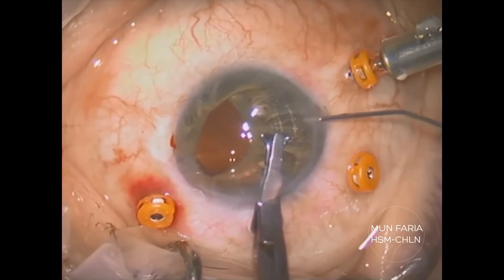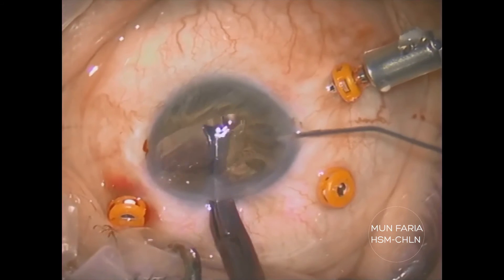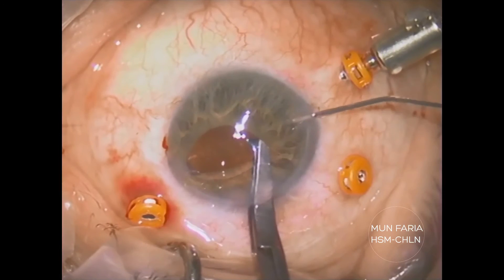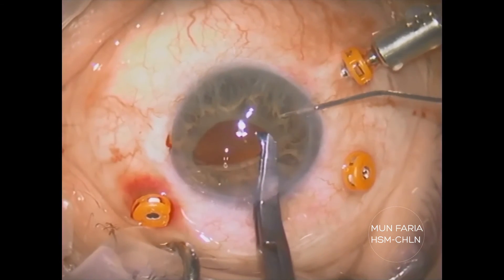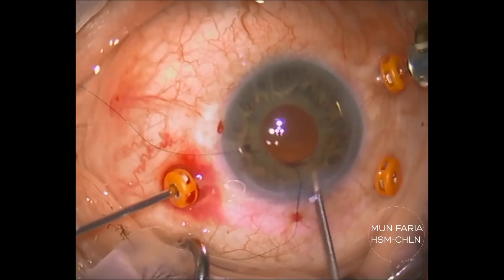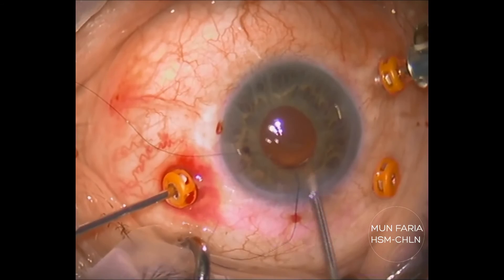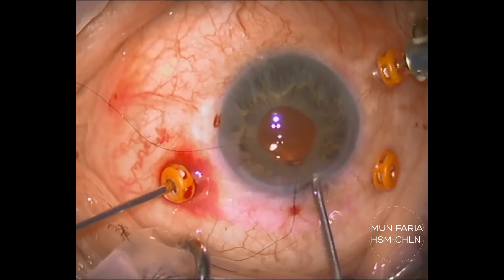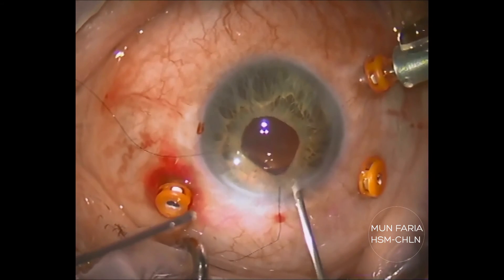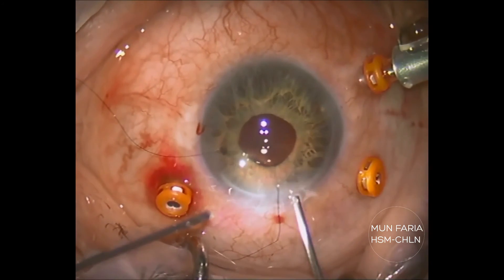In this particular case, the patient was a high myope and needed a negative IOL. We tried and managed to insert this flexible Artiflex IOL through 3.2 millimeters. Enclavation was easily made holding the IOL near the hard PMMA haptics and not on the flexible body. A suture was placed for astigmatism control.